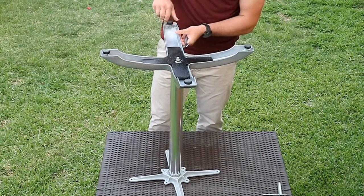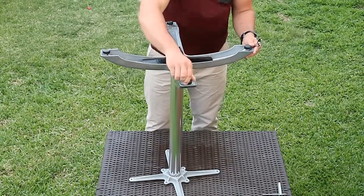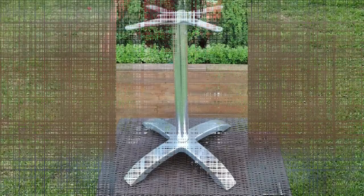Finally, check that the adjustable feet are all screwed into the base fully — they can vibrate out during transport and will make the base appear uneven when you turn it over. Congratulations, you have successfully assembled your table base.